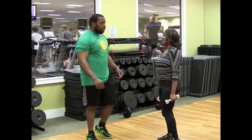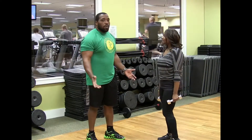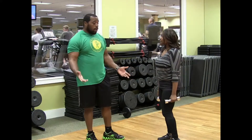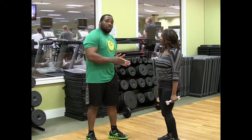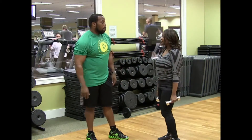Now, how many of those should we be doing? I'd do about 12 to 15 on those. If you want to do more, you can do 20. But if you've got a light weight — the heavier the weight, the less reps. The lighter the weight, you can do as many reps as you like, so you can feel a real good burn.